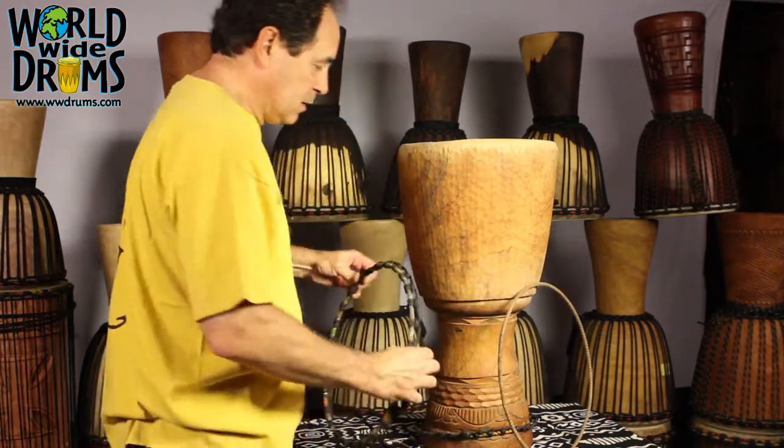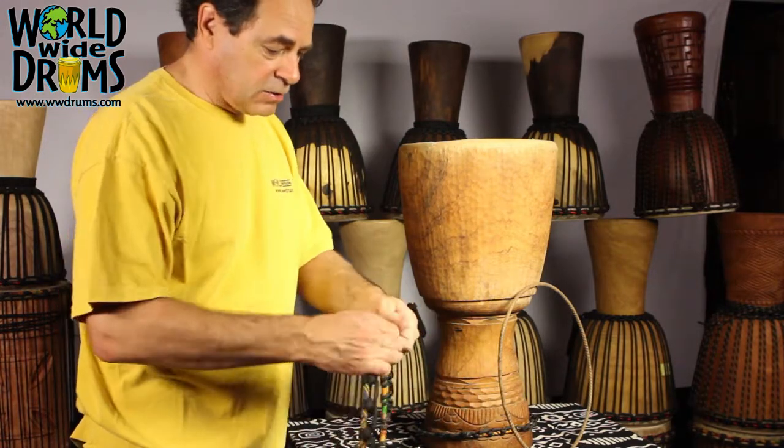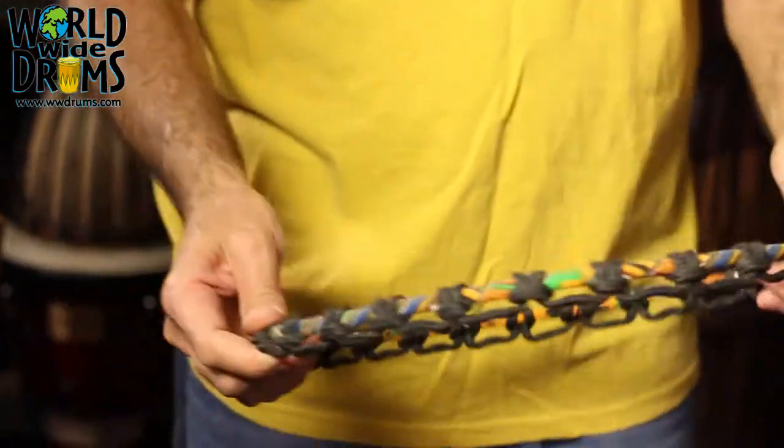That's your flesh ring and this is your retaining ring. You want to inspect that also — make sure there are no frays in the rope and make sure they're tied nice and tightly. We'll come back to that.